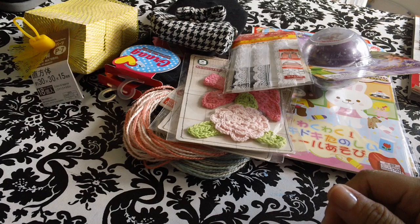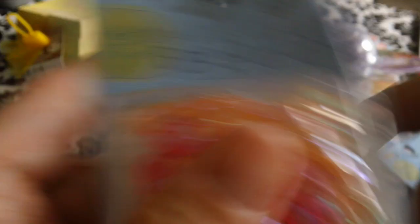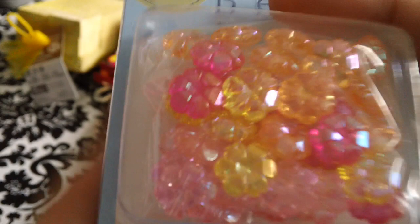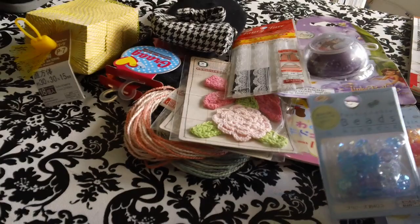And then I grabbed a bunch of different beads so I can start making my stick pins. I grabbed these ones — thought these were cool. And then I grabbed these that look like little flowers. There's two different pinks and a yellow — they look like little flower petals. And then I grabbed these stars. And then I grabbed the blue version of the little flowers.